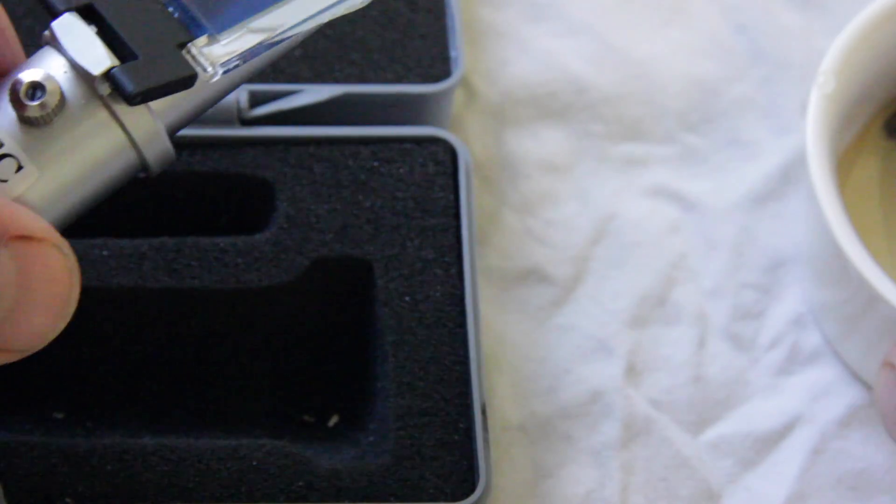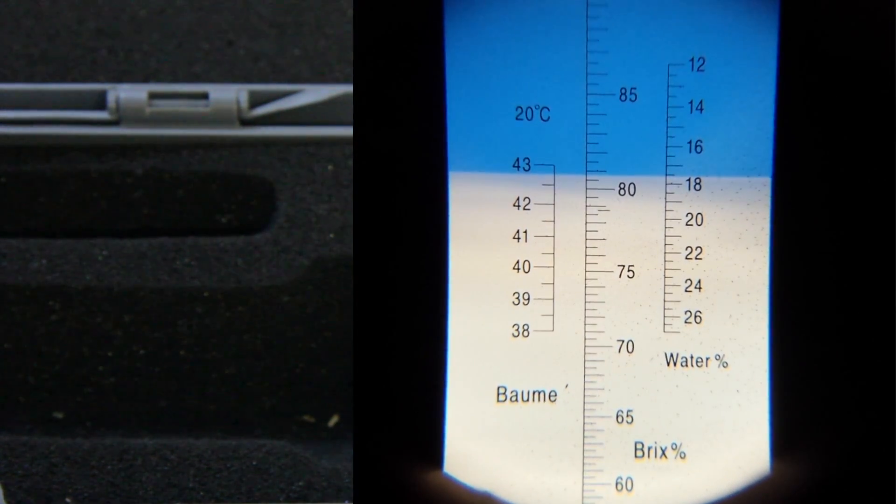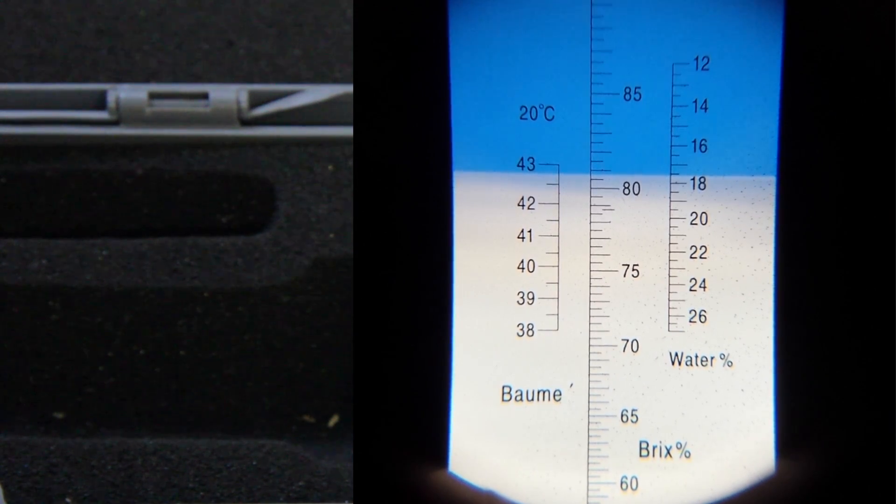Now we take this and have a look at the reading — and there you can see exactly what the reading is.